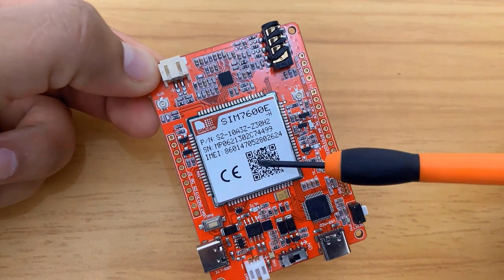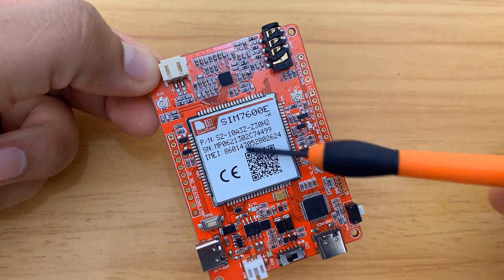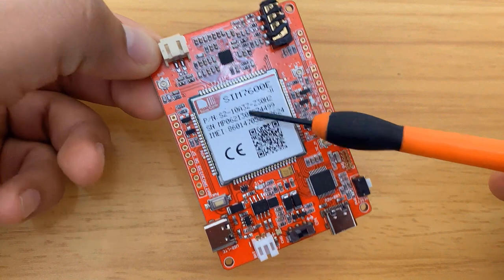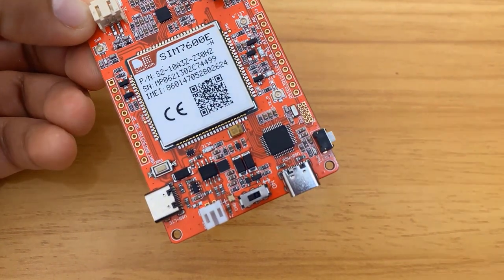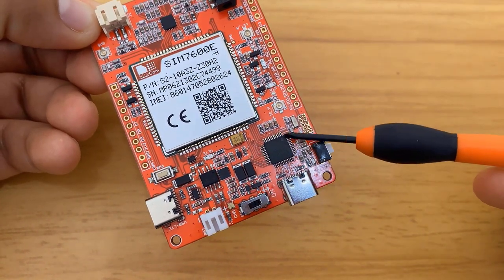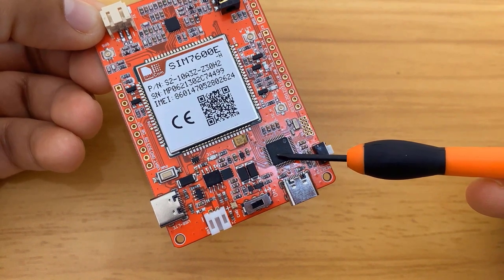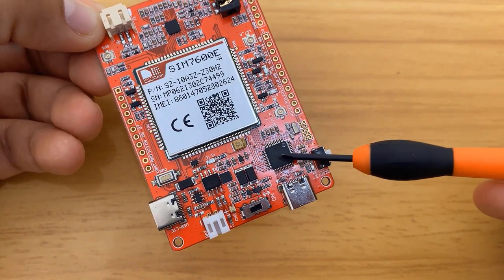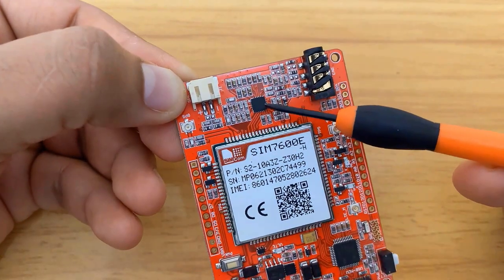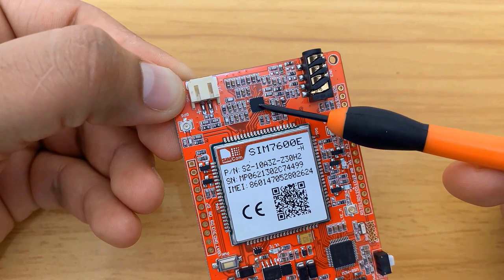At the center of the board, there is a SIM 7600 chip which is the main part. I am using the E version — you can select depending upon your region. This is an AT-SAMD 32-bit microcontroller from ATMEL. It has support for Arduino and you can install the Arduino Zero board to use this microcontroller. There is also an audio amplifier IC, the NAU8810, which provides support for audio.